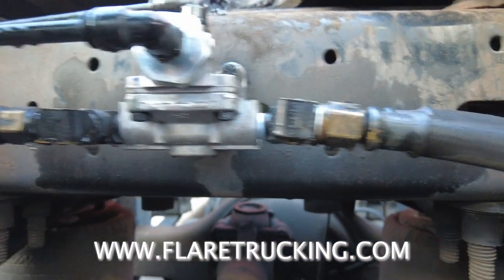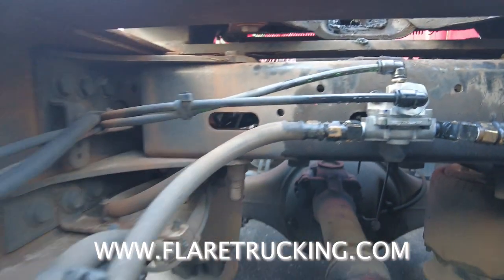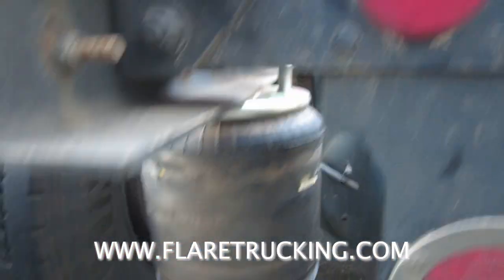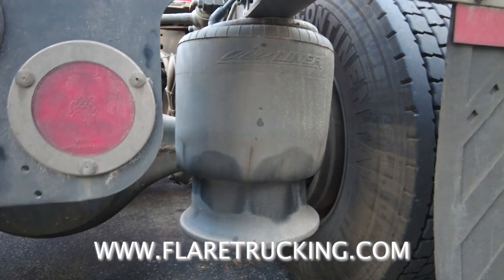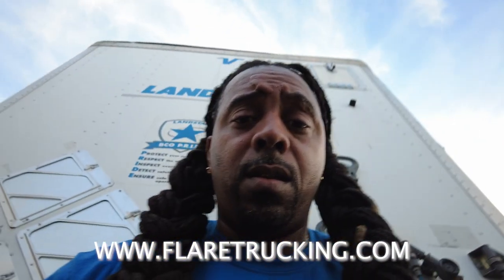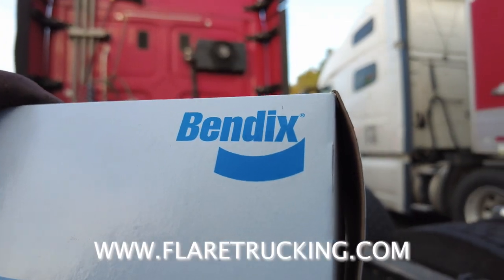Sprayed a little water on there to make sure nothing was leaking, put air back to it, pumped everything back up. Airbag up — no leaks! No leaks. We went with the Bendix brand.